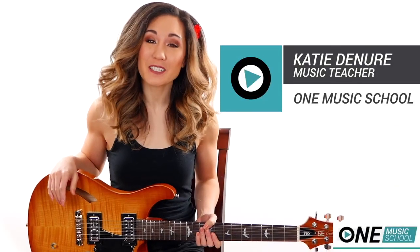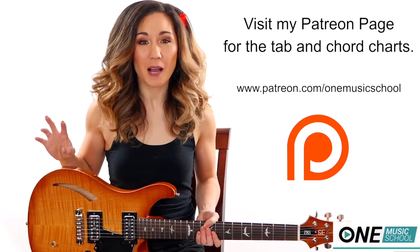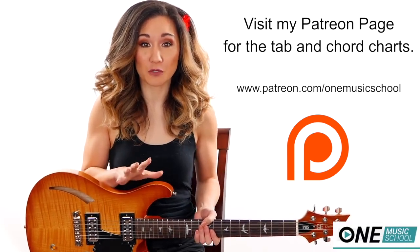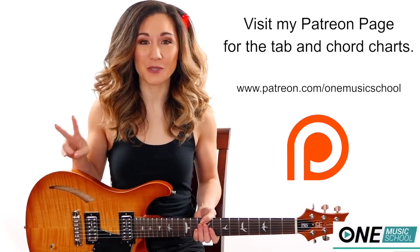Hey everyone, it's Katie with One Music School. Today we're going to learn a version of Thinking Out Loud by Ed Sheeran on the guitar. I'm going to be teaching you some easy options as well as what's going on in the actual track, so you can choose which option is best for you or you can flip-flop between the two.